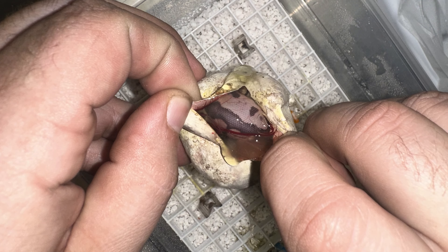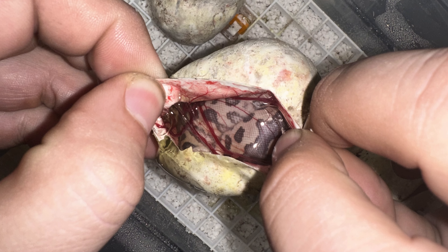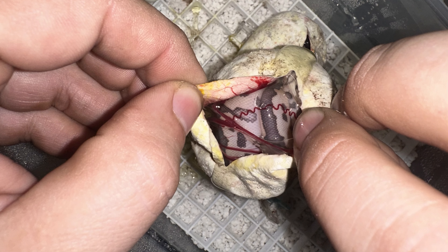Alright guys, we're back again. So we don't have an egg cutting for this clutch. As you've seen in a couple of the clips, we've had some eggs go bad. Unfortunately, a good portion of the eggs went bad. We ended up with just three eggs left towards the end, and two were really starting to get very moldy. So we ended up cutting a couple of days earlier than normal — we normally like to cut around day 56. We cut a couple days early so they could come out and get oxygen if they needed to. Well, two of them were very weak and unfortunately didn't make it.